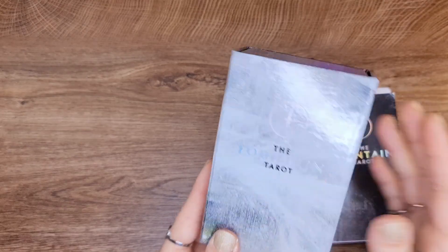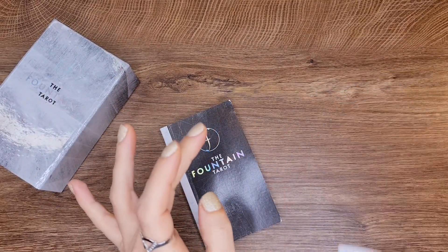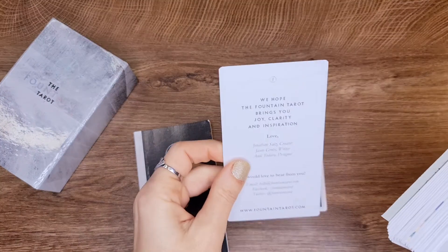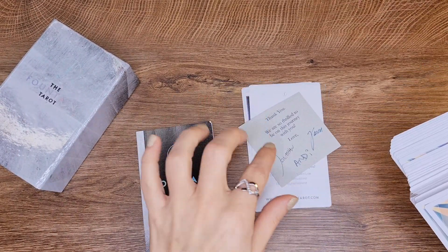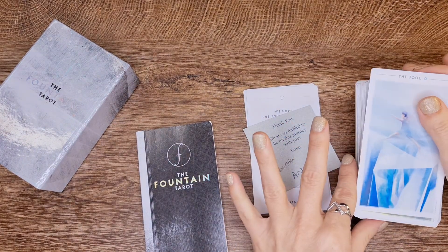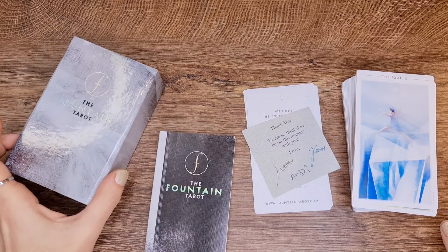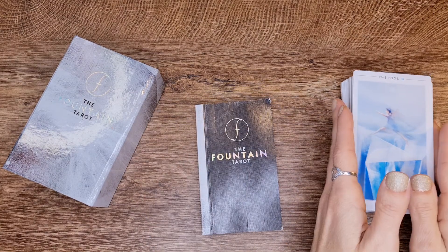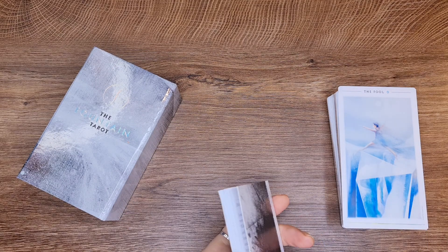It opens up like this, and it has this little ribbon — you just pull out the cards. I think you're getting the same quality now with the mass production, but I'm not sure because I don't have it. I'm thinking of getting the mass production because I don't want to use this one anymore — I want to keep it and treasure it. The box is lovely. You get a book, some extras, a fountain card, another extra with the names of the creators, and they signed a little card for everyone who got the deck. They also gave away some of the paintings — it was so much love spreading out to the world at that moment.